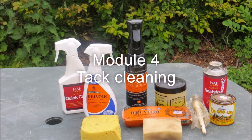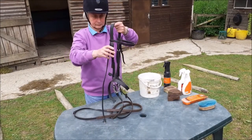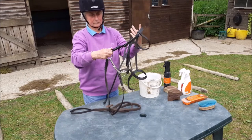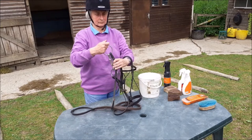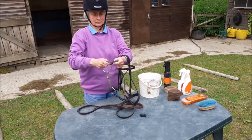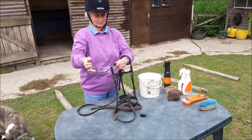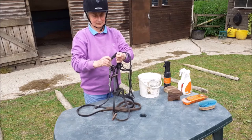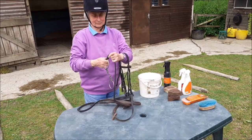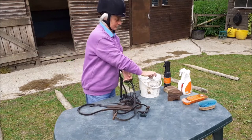Module 4: Tack Cleaning. First strip down the bridle — undo the buckles and the billets and take it all apart. Put the bit into the bucket of water.